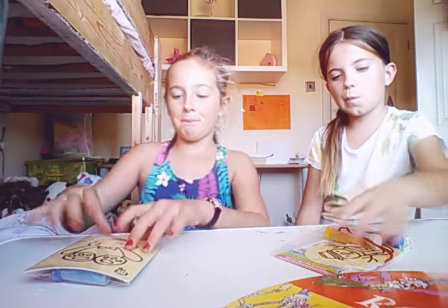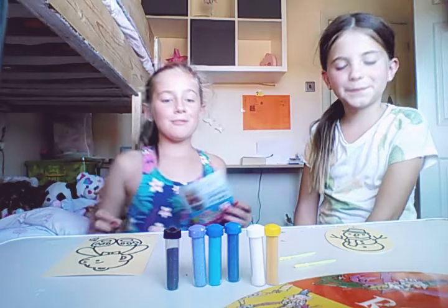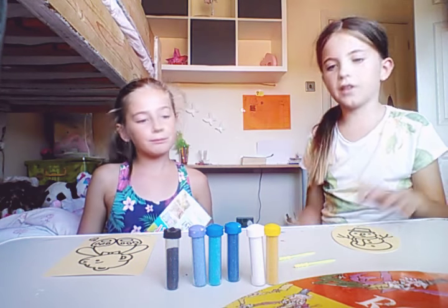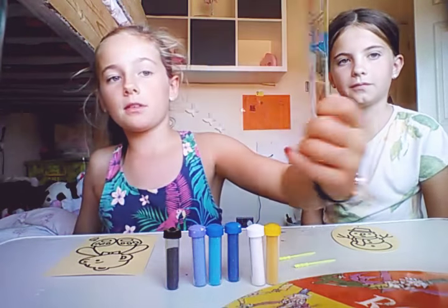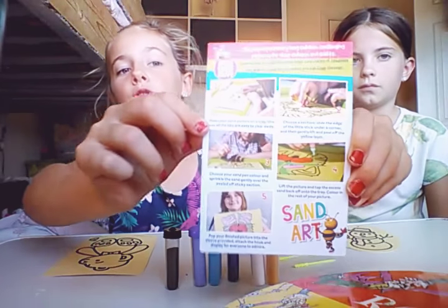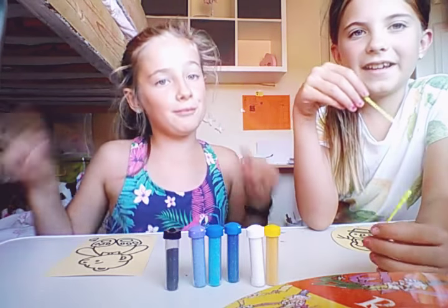First of all we're going to open it up. So we've got all our stuff out of the packet. This is the instructions - that's the front and this is the back, and it says steps one, two, three, four and five.